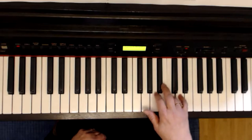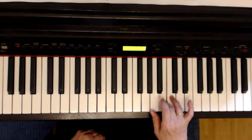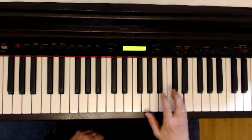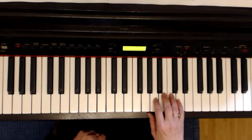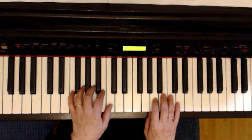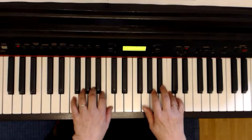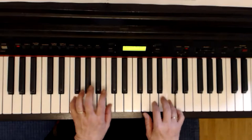Nochmal die dritte Zeile, zweiter Finger auf G. Die dritte Zeile ist identisch mit der ersten, aber diesmal spiele ich das Glöckchen nicht oben, sondern da, wo das mittlere C steht: G, C links, G, C links. Und links F, C.